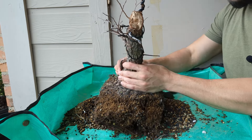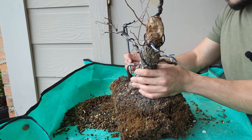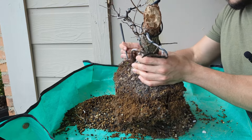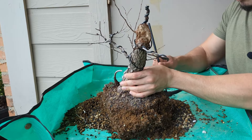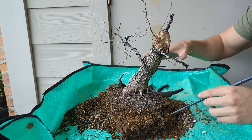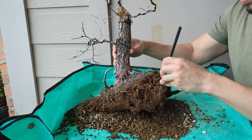I'm just going to remove soil from around, and I'll be reusing this soil — it's really good bonsai soil. It's a mix of akadama, lava, and pumice.